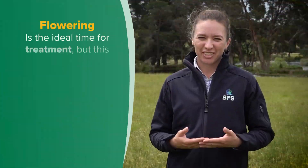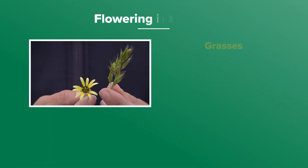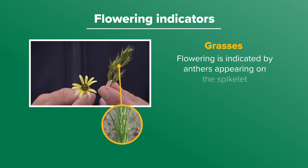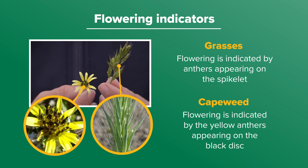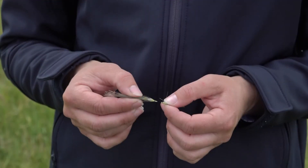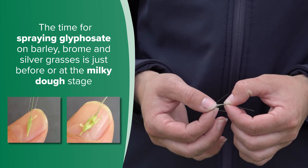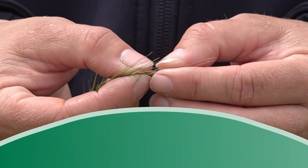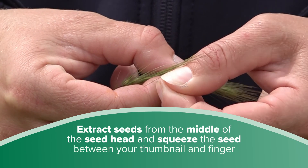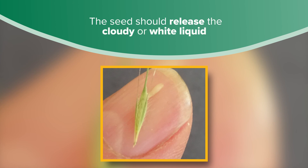Flowering is the ideal time for treatment, but this period may only last for two weeks. In grasses, flowering is indicated by anthers appearing on the spikelet, and in capeweed by the yellow anthers appearing on the black disc. The time for spraying glyphosate on barley, brome and silver grass is just before or at the milky dough stage. To pick this stage, you need to check the grass seed maturity — extract seeds from the middle of the seed head and squeeze the seed between your thumbnail and finger. The seed should release a cloudy or white liquid.